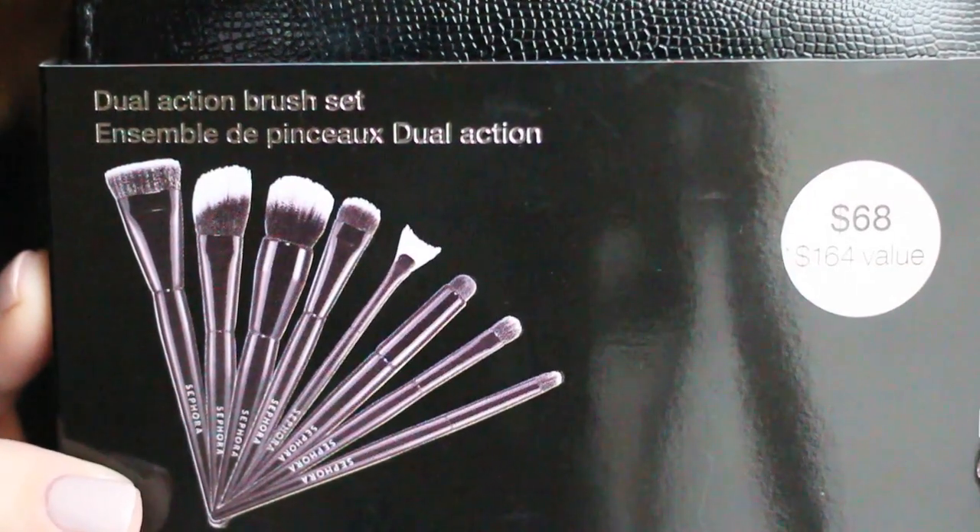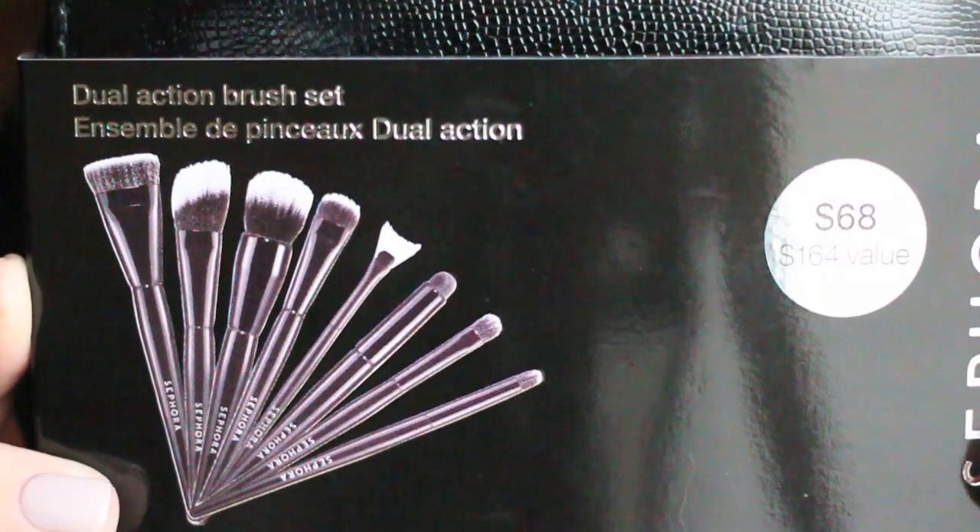One thing I've wanted from Sephora for the past few months — but I knew the VIB sale was probably going to be in November, so I put off purchasing — is a brush kit from the Sephora brand called the Dual Action Brush Set. It includes eight brushes and most of them are duo fiber. I purchased it because I haven't quite found the perfect brush for applying my Illamasqua Cream Pigment in Holo, which is what I use to contour, and duo fiber brushes seem really good at applying a light amount of color.